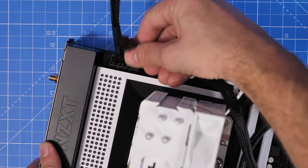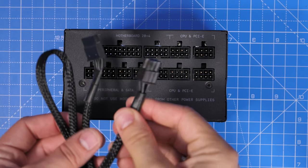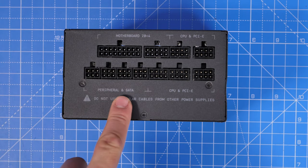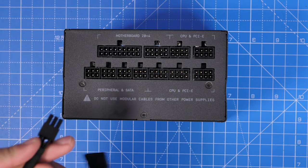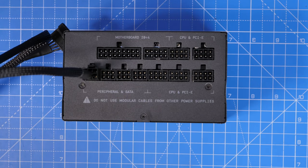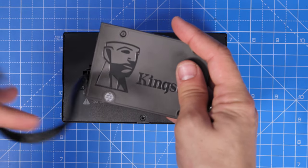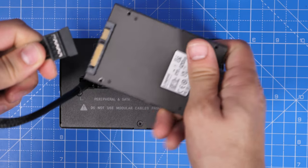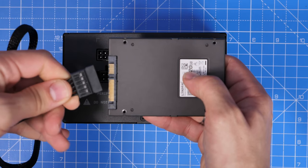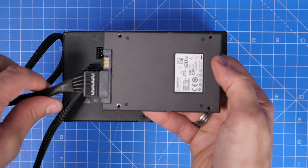These cables allow you to do overclocking and other things, but also just ensure the system gets the power it needs. Next are the flat SATA power connectors. You can see these plug in where it's marked peripheral and SATA in the bottom left. These cables are used for a variety of things, and you'll find they're daisy-chained, so there are actually multiple connections on one cable and you can connect multiple things to it. You can use these for hard disk drives and SSDs, as demonstrated here with a Kingston drive.